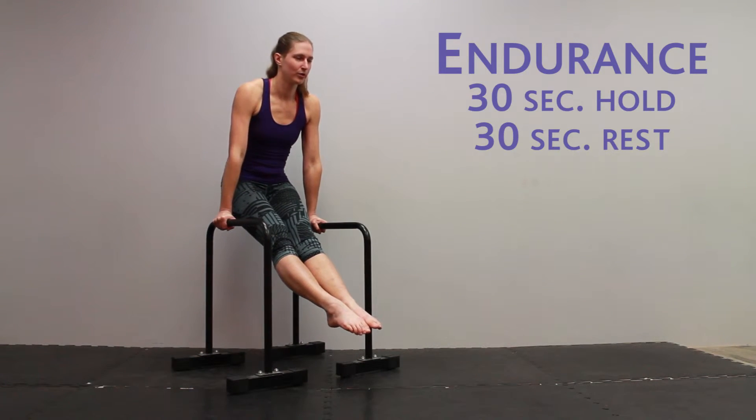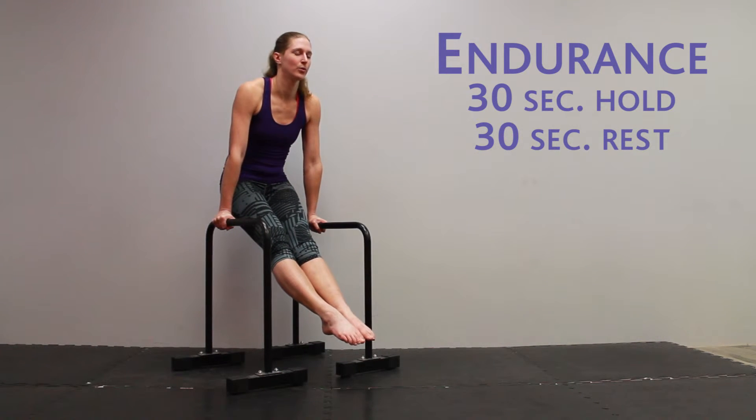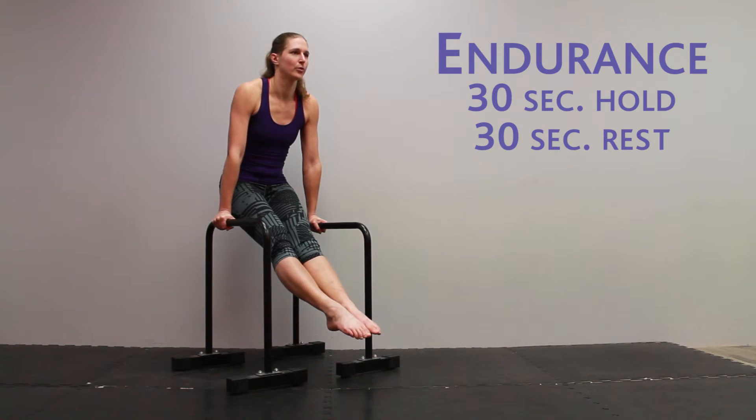For endurance, you're going to find the hardest variant that you can comfortably hold for a full 30 seconds. Hold it for 30 seconds, and then take very short rests of only 30 seconds between repetitions.